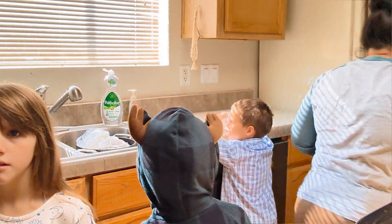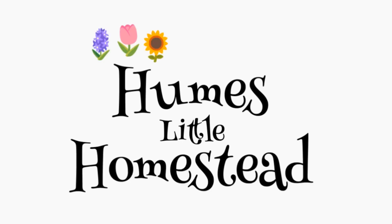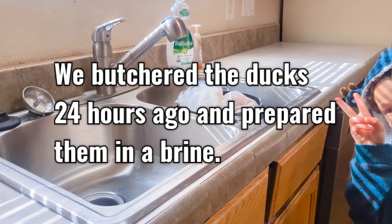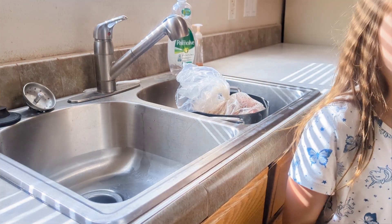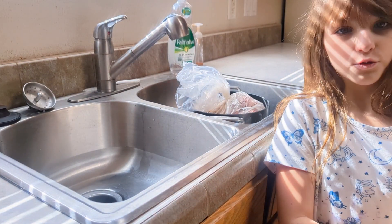I want to see the duck. What we're going to do is open up the bag and rinse the duck. Mom told me to get our cutting board. Hailey, this should do the trick.